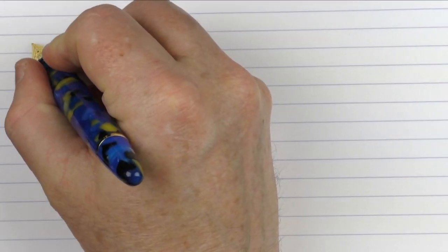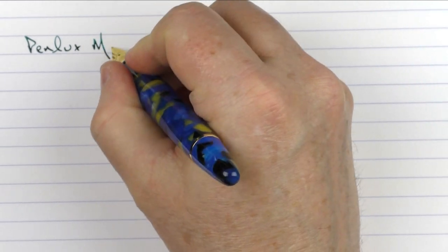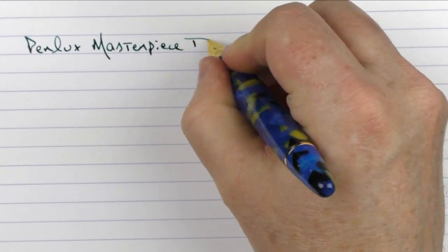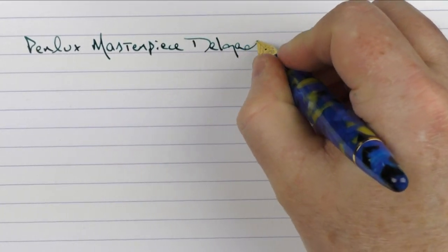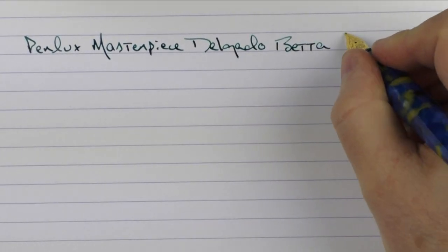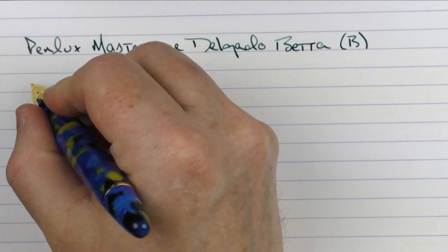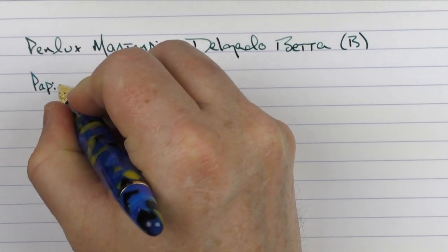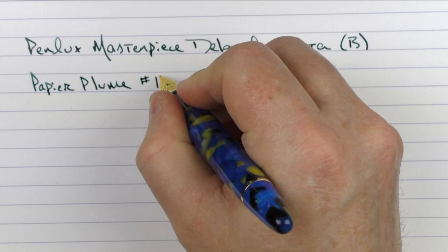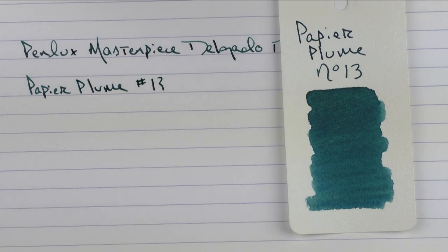Here we go with the writing sample for the PenLux Masterpiece Delgado Beta. This is a broad stainless steel nib, and the ink I'm using today is from Papier Plume — their number 13. It's a kind of a nicer, darker blue-green.